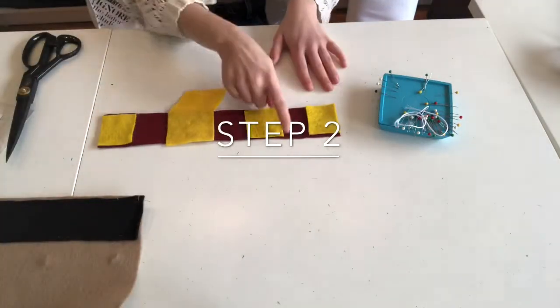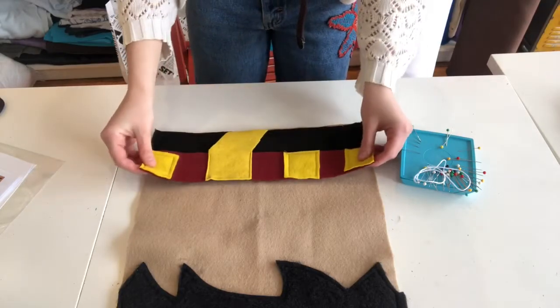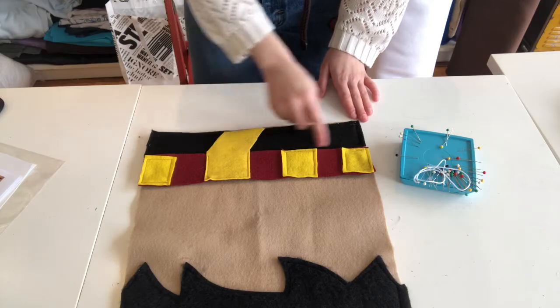Next, you're going to prep the scarf by sewing on each of those cubes individually. Once you've done that, you can put that on top and sew around the entire perimeter of the scarf.